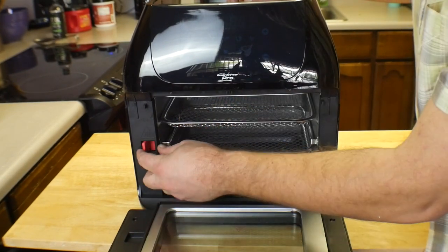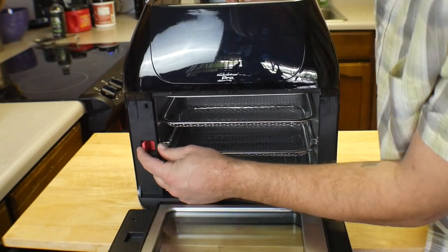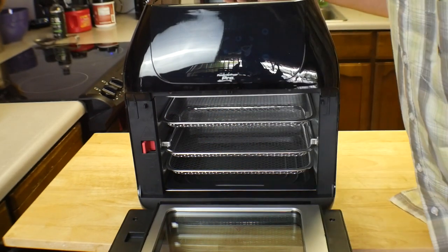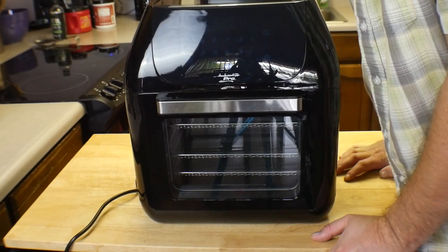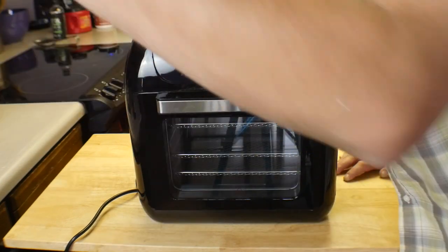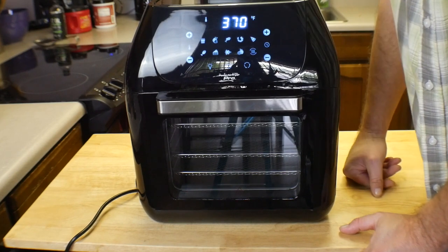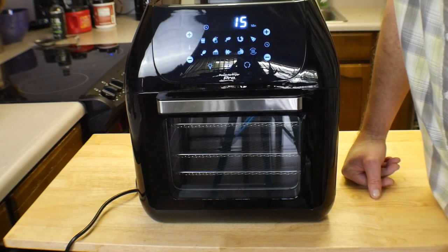This red button here is for the rotisserie — you pull this and there's a little black button in the back. I'll show you that as well. Going to close this up, turn it on, and see what it sounds like. Plugged it in — there's a blue light lit up. Just like the Power Air Fryer Oven Elite, it starts at 370 degrees and 15 minutes by default.